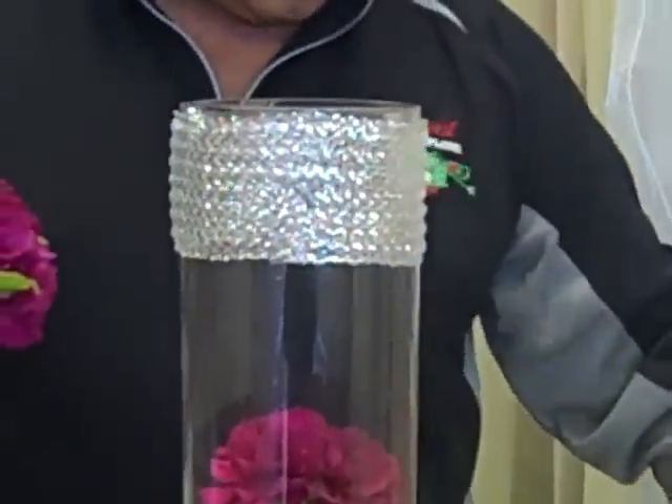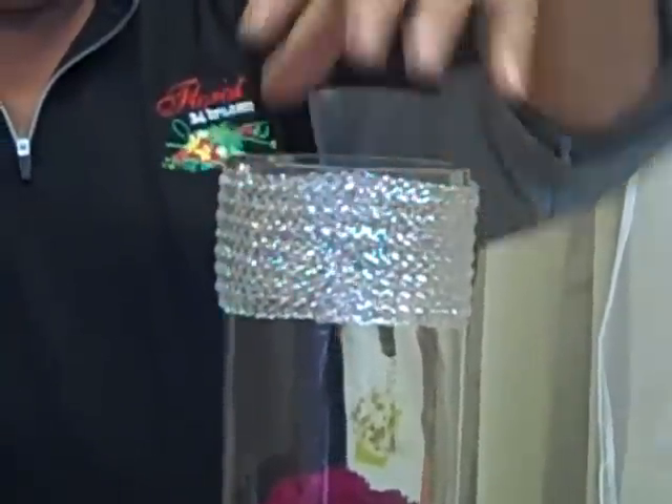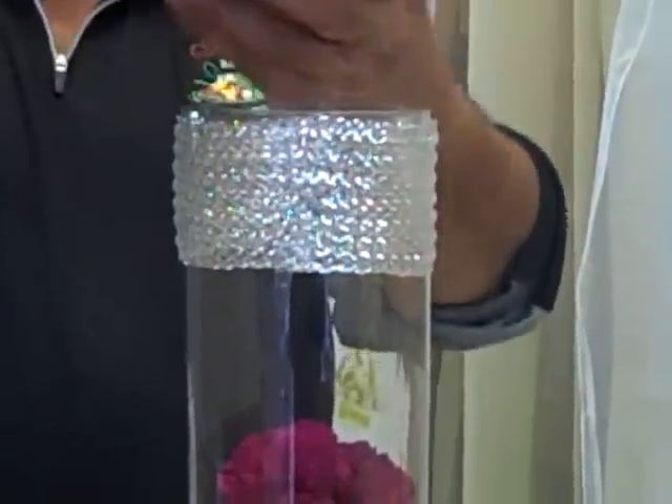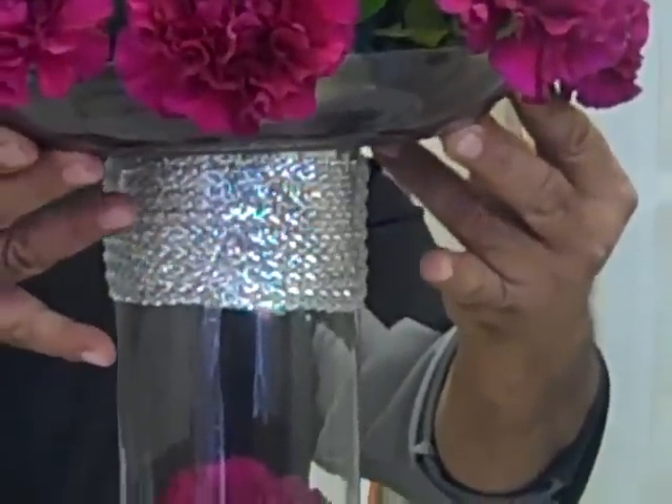Also to enhance, I have used a silver ribbon around the vase. Now I am going to place my arrangement right on top of it.